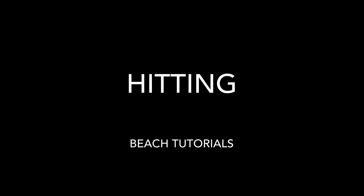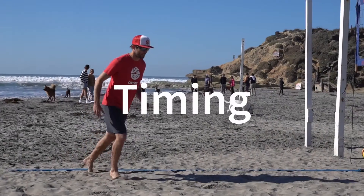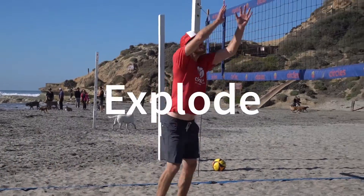Hi and welcome to Circle's Beach Tutorials. This is Chris Law and we're going over hitting. Timing, load, close step to explode.